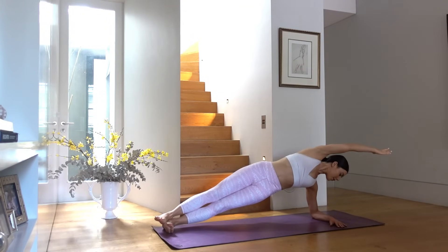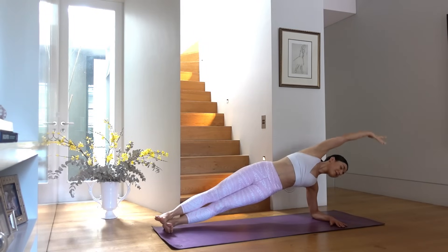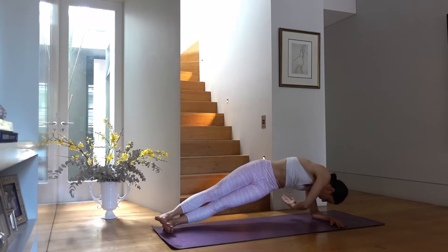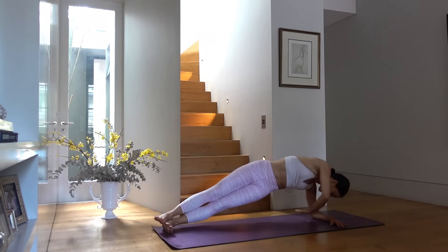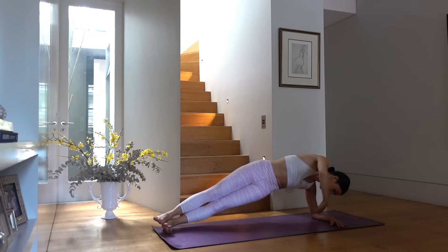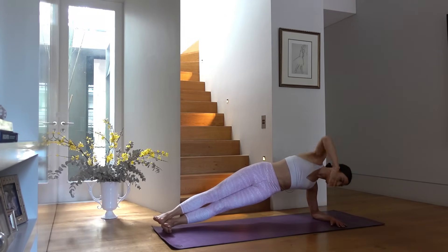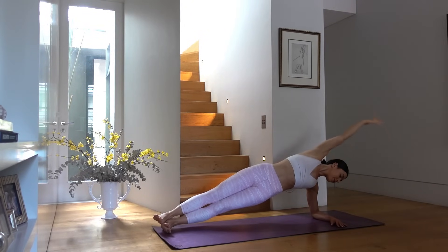Last one — hold in your side arm plank, reach your top arm up towards the ceiling, exhale wrap your arm to your waist, inhale open. Three more — keep pressing through your shoulder, hips nice and high. Last one — hold here, reach your arm by your ear for a few seconds. Nice strong shoulders and abs. And release back down.